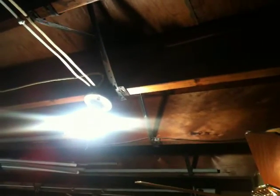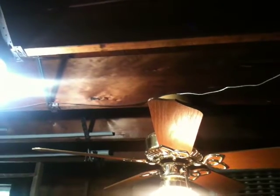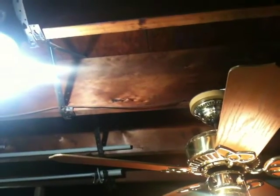I got this off Craigslist. They were in a kitchen, and they both were installed simultaneously. I got a really good deal on it, and it did not come with the black mounting bracket, but thankfully I had a spare and I told the seller no big deal. So that was a really good deal.